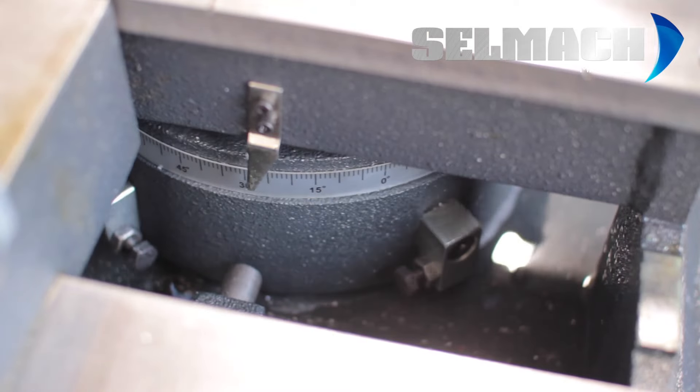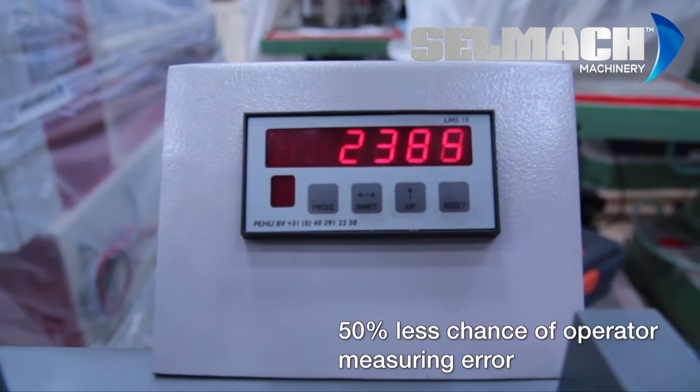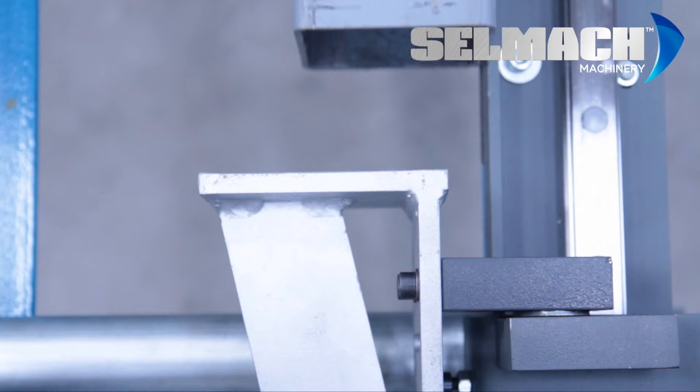At Selmac Machinery, we also offer material measuring systems to speed up production, starting with the heavy duty manual Buffalo stop through to the fully powered systems.